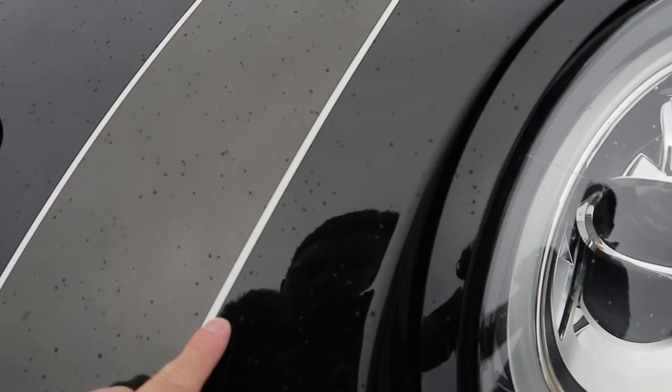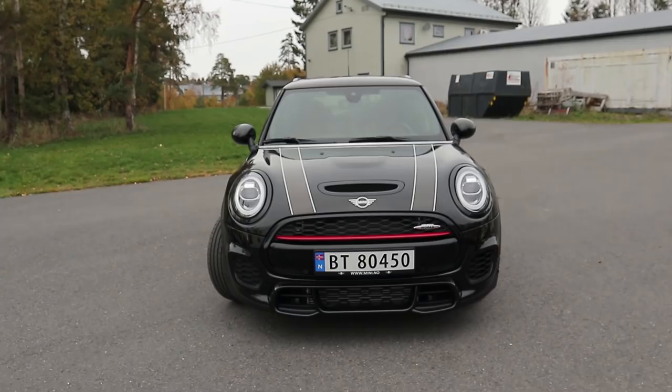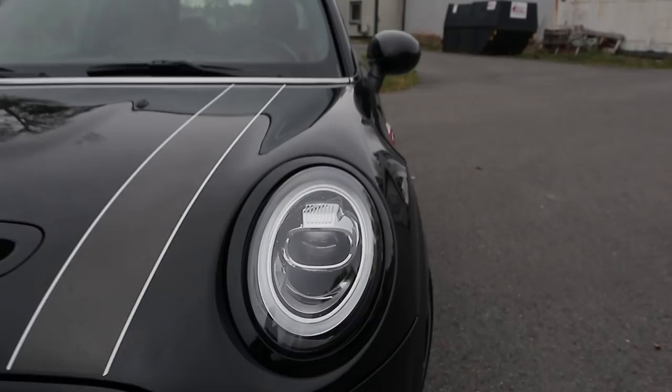This is a sticker as you can see here. And then you have this hood scoop here, which a bit disappointingly is fake, but I think it just suits the car very well. And then you also have these typical round mini lights, which have the DRL rings around, and then you also have an HID projector there. I think the front end of this car looks very cool, very menacing and very purposeful.